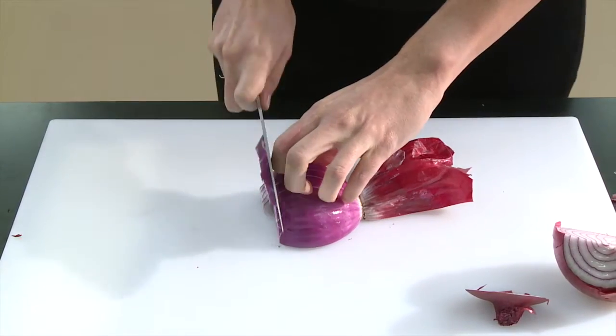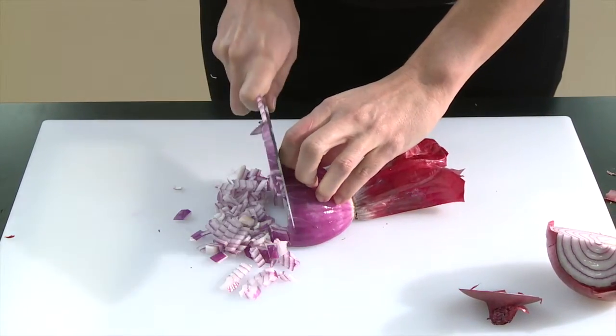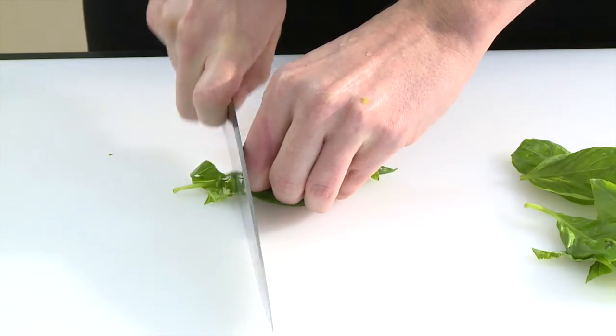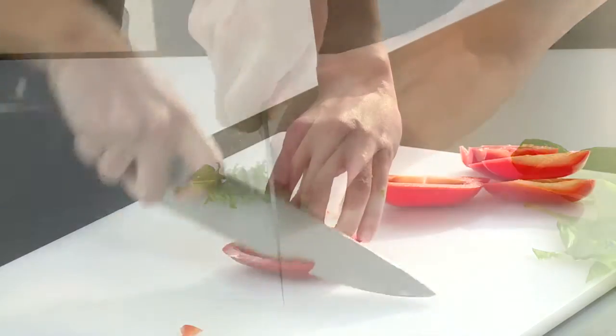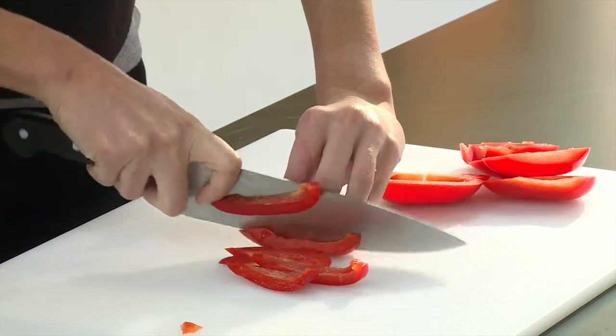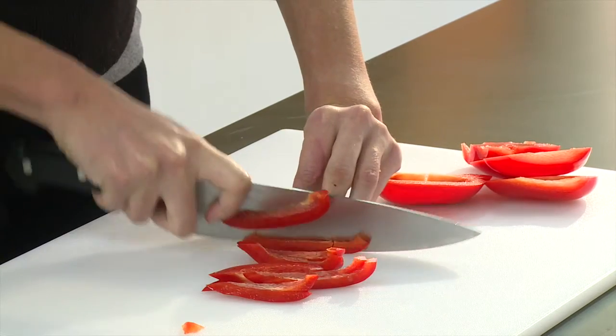Knives vary widely in price. Since knives are used often and a good one will last a long time, get the best knife your budget will allow. Do some research, such as reading reviews from reputable sources, to help you make a wise choice.